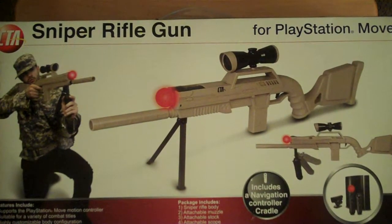I'm sure everyone, or at least most everyone, is familiar with the SureShot that's for the PlayStation Move. Well, there are a variety of other guns that you can buy to simulate different things and handle differently. This one is a sniper rifle gun, as it says right here, for PlayStation Move.